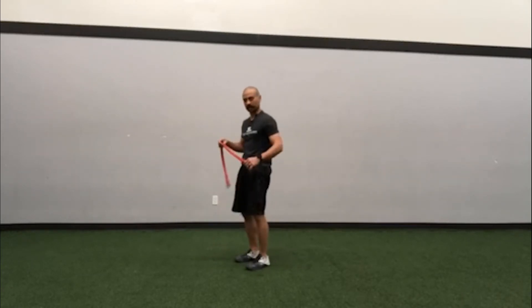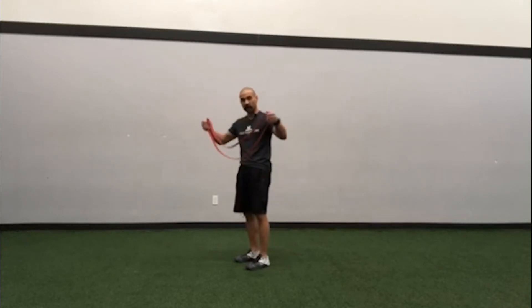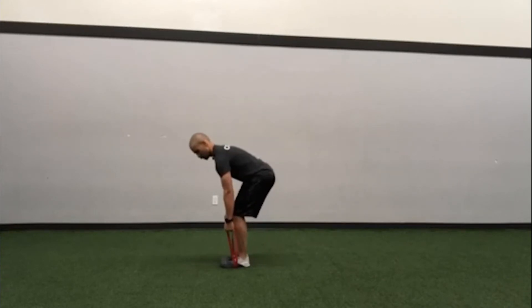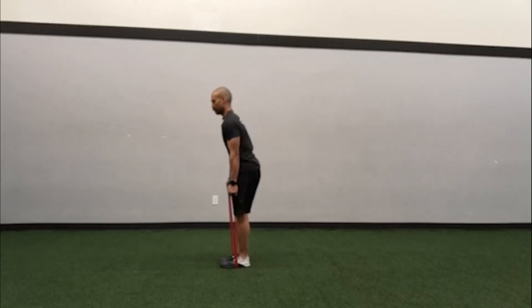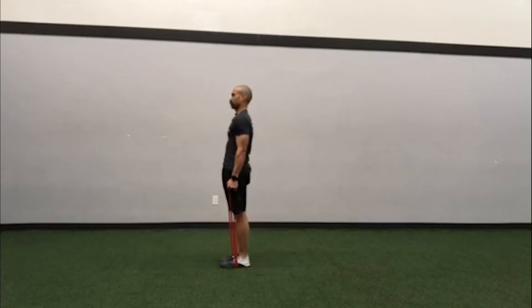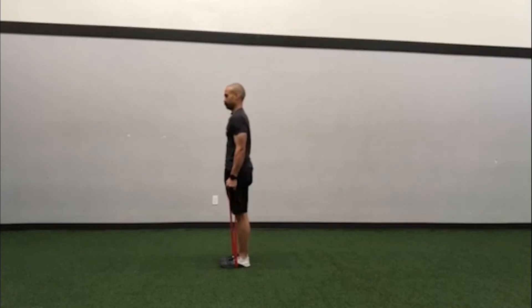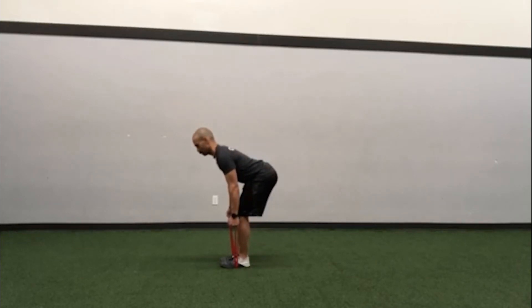Now we can do the other variation of the deadlift as well. If we put the handles over our hands and then stand on the middle of the band, that gives us a more conventional stance for the deadlift rather than the sumo stance. But all the points still matter — finishing with the joints stacked, tall spine, you're not punching your hips through — and when you go back down, you shoot the hips back, shoulders go forward, maintaining a tall posture, shoulders back.